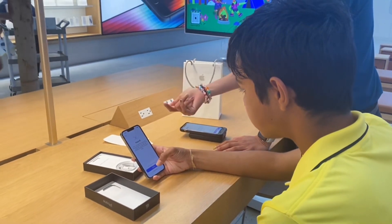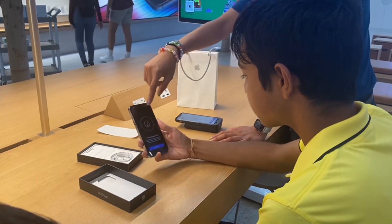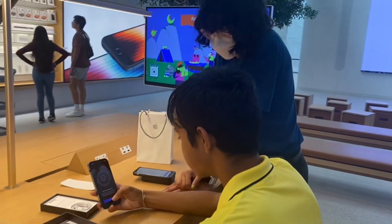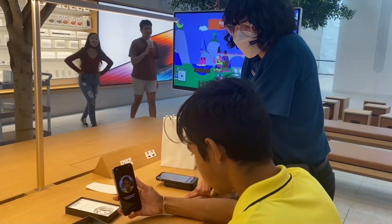This is Face ID. If you want to set it up now you can, or set up later — it's up to you. So this is how you're going to do it. It's going to be a square and you're just going to rotate your head. So get started. Rotate, rotate. There we go.